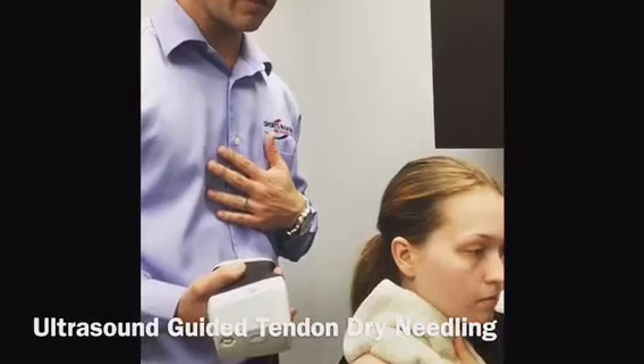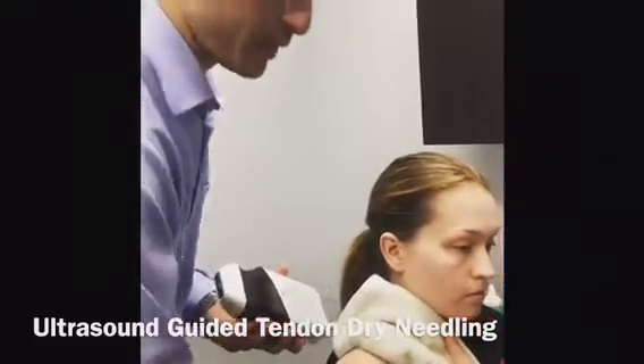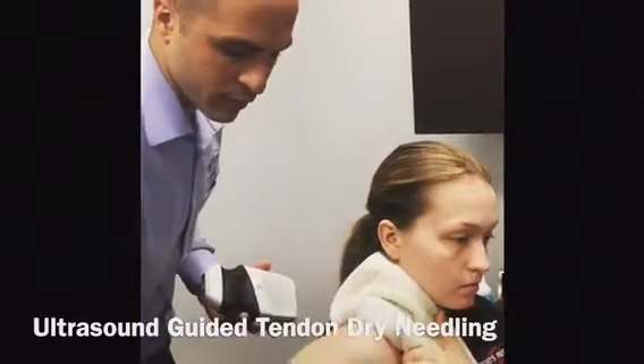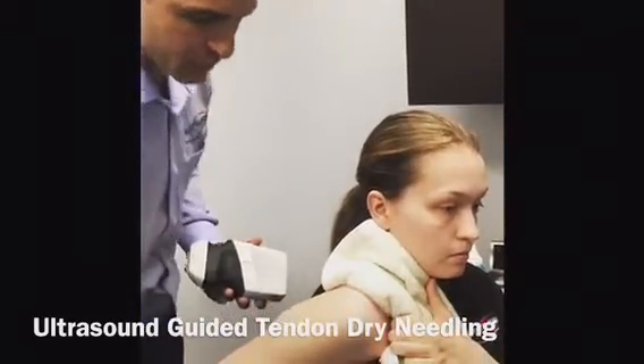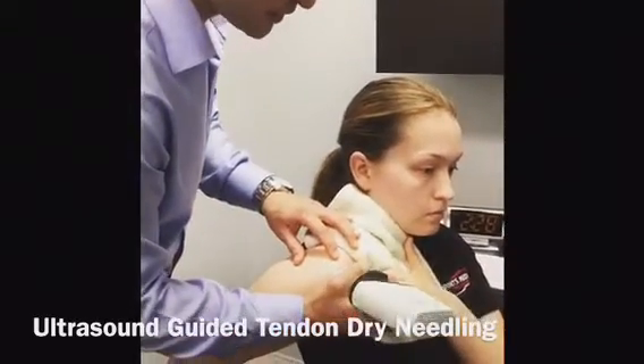So we're going to do an imaging ultrasound for the supraspinatus tendon. For this one, we have the patient sitting in a modified cross position with the arm on the back, just so we can expose the supraspinatus tendon a little easier.